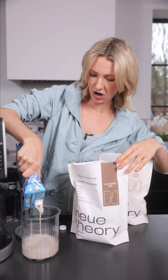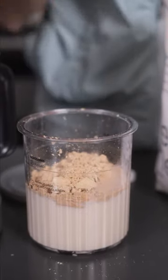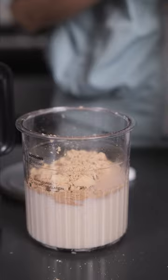I just bought a brand new Ninja Creamy Deluxe because my first one blew up. So let's make protein ice cream. I'm just gonna add in our non-dairy milk here, and I'm going to do two full servings of our New Theory Chocolate Plant-Based Probiotic Protein Powder.